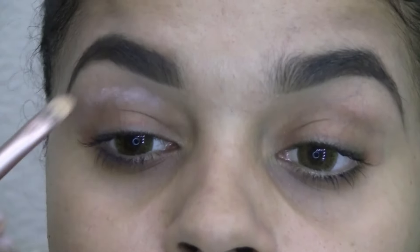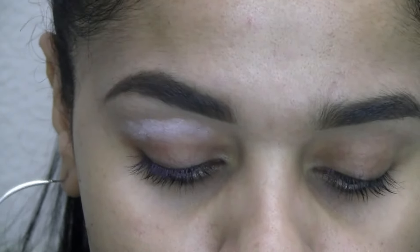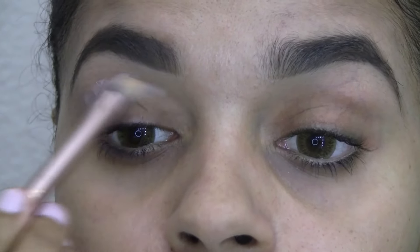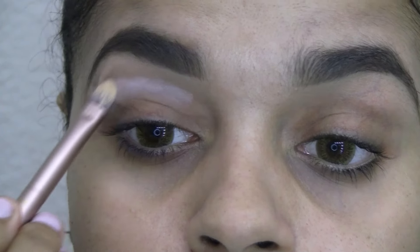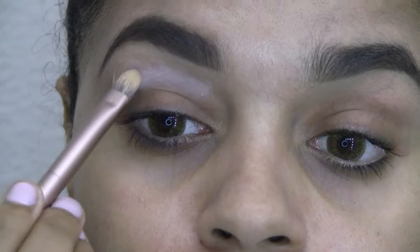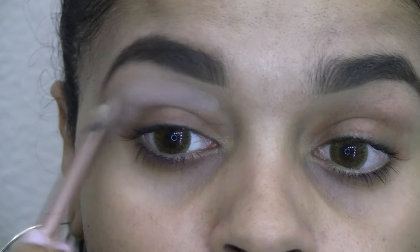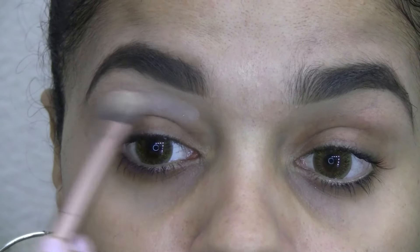I use both sides of the brush — the flat shader side to make the product look more opaque, and I'm applying it above the crease because I'm going to add a lighter color there. Then I take the blender side of the brush and just blend that out.